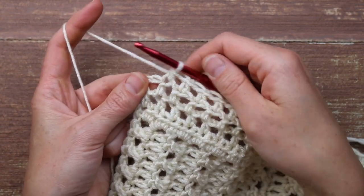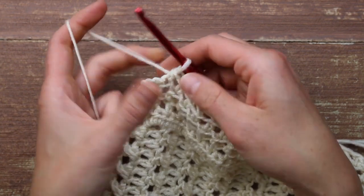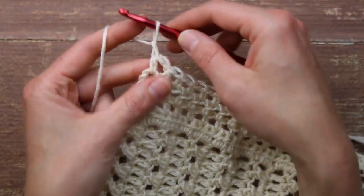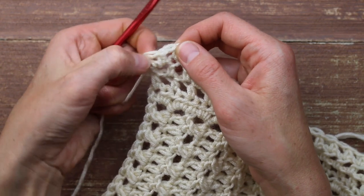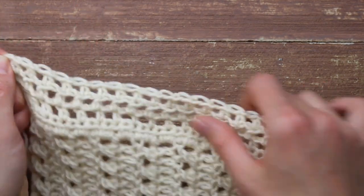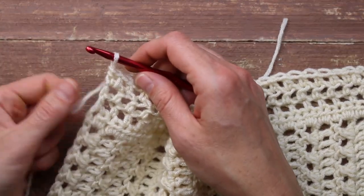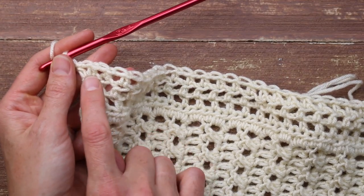When I'm at the end of an increase row, I need to replicate what I did on the other side. I'm going to chain one and then half double crochet into the middle of that last square — that's my first little extra window. Then I do that one more time: chain one and half double crochet into that window. So we've now created two little windows in the space where there previously was only one — we've increased two total windows in this row and we're on our way to making our sleeve wider. From here, I just repeat those same rows: the non-increase row with chain one and half double crochet, and the increase rows where I start and end each row with an extra little window.